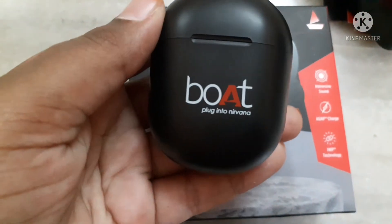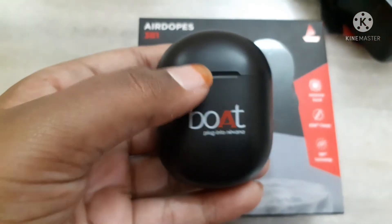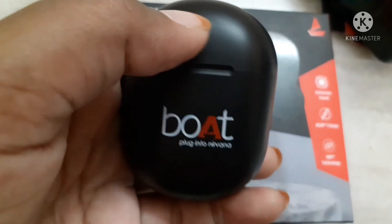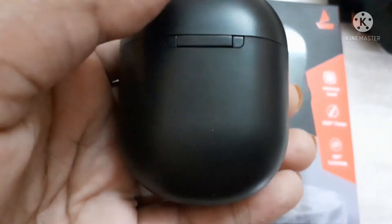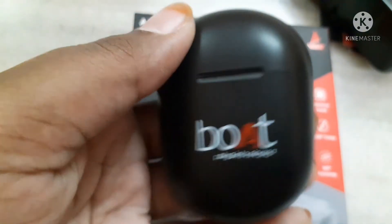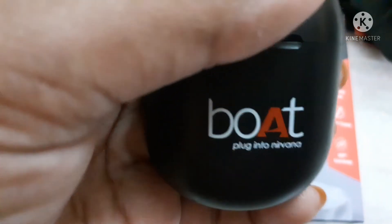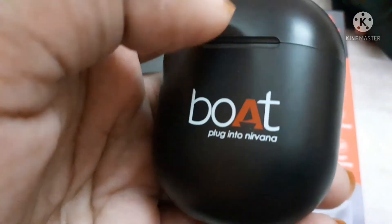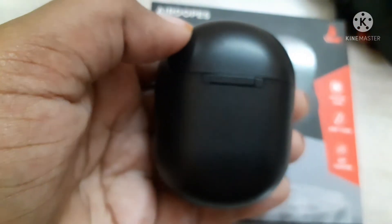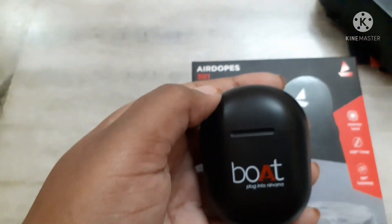So guys, this is the unboxing video of the Boat Airdopes 381. This product was courtesy of Eluru Computers — thanks for giving me another product for the unboxing video. If you like our video, please like, share and subscribe to our channel. I will put the product link in the description. I will also put my previous video unboxing the Vivo Y21. If you haven't watched my previous video, please go through the link in the description. Thanks for watching. Stay tuned for more unboxing videos. Bye.